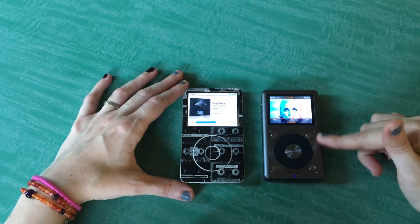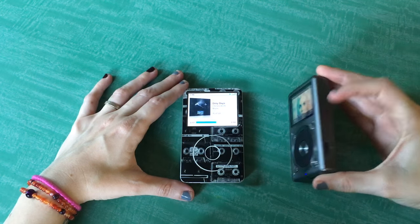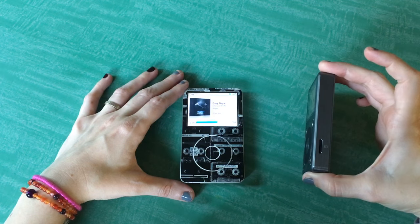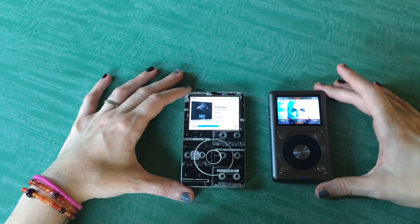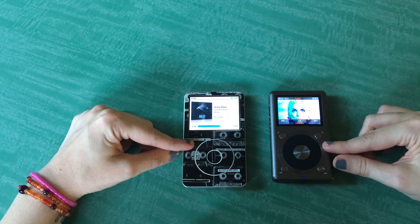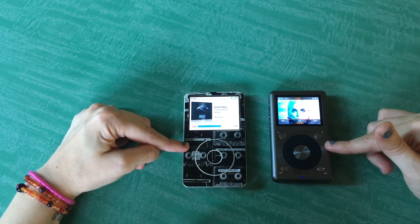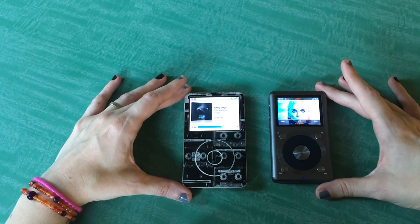I'm really excited to use that software, but I'm waiting until I get my 200GB SD card so I can put my whole library on here. Another downside to this device is that when you buy it, you do have to buy a separate SD card. But the cool thing is you can buy an SD card as big as you want — 200GB is the biggest microSD card that exists right now, and it's supposed to be able to handle that.